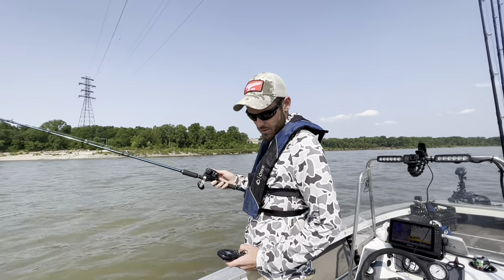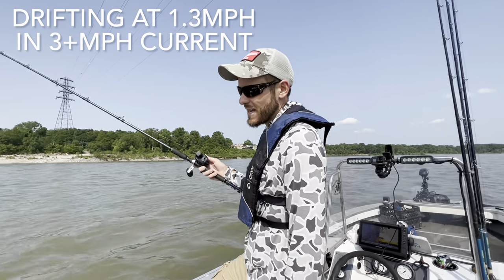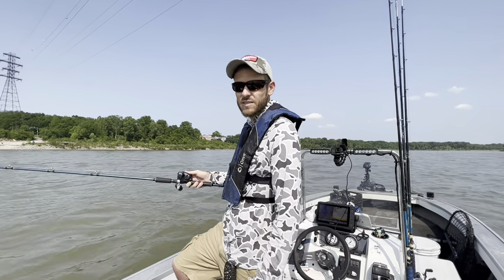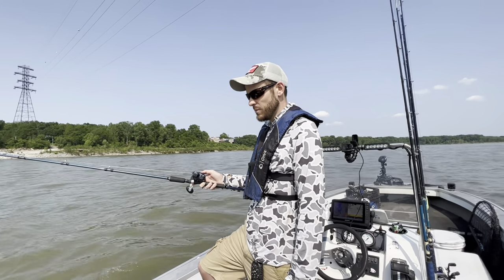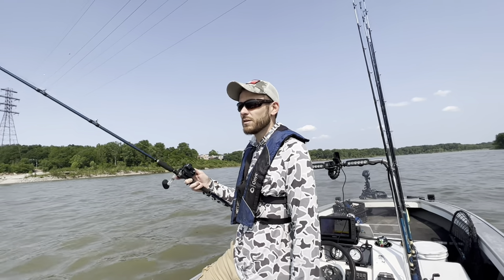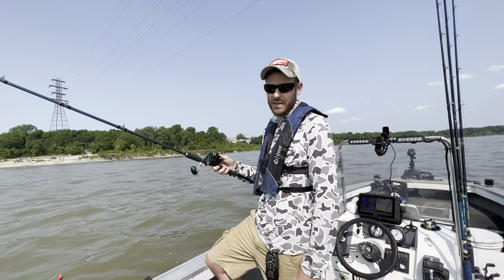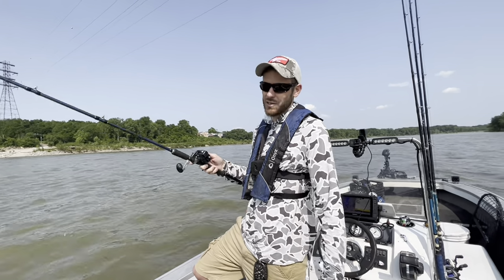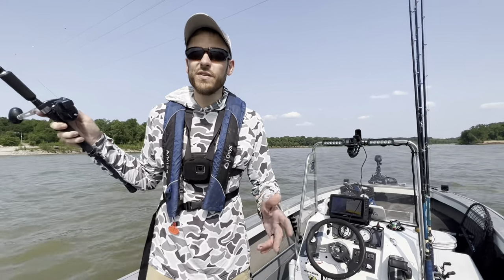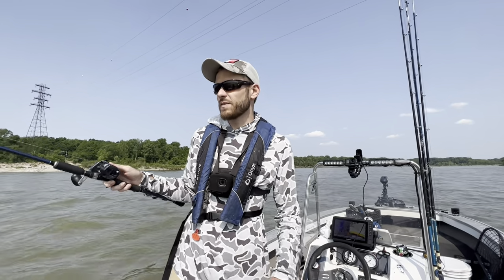We've got the trailer motor on six and it looks like we're drifting at about the right speed. Some people like to cast their baits out when bumping — that's fine — but I prefer to drop mine over the side of the boat, just less chance of it getting tangled. We're going to drop it to the bottom until we feel the bump, and that's all there is to it. We're going over a little drop-off right here — it goes from 20 feet down into about a 50-foot hole. Perfect current speed, everything's just right. This first drift is going to tell me a lot.